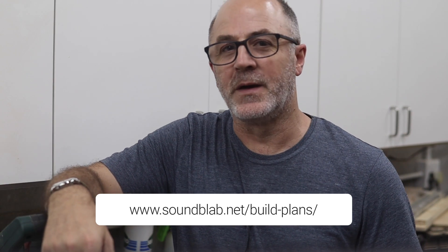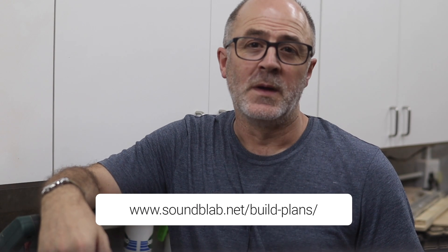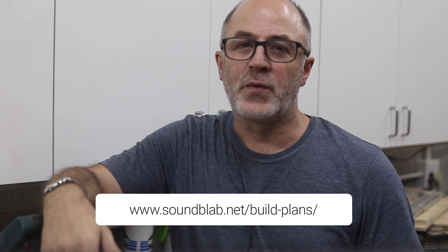I've put a list with links to all these projects and build plans in the description below, so go check this out and consider taking on one of these as a project in 2024. There are many other exciting projects I have in mind for 2024 but I will cover these in upcoming videos during the course of the year, so stay tuned.